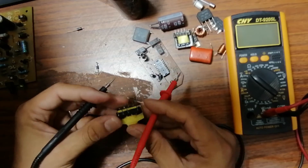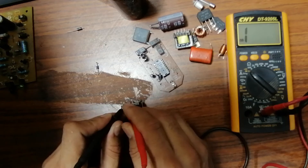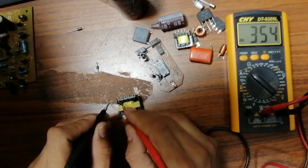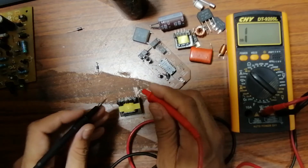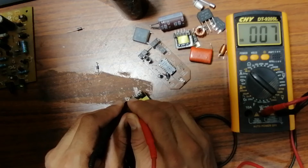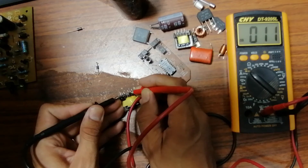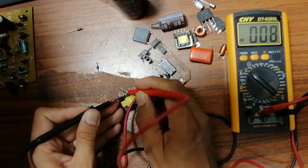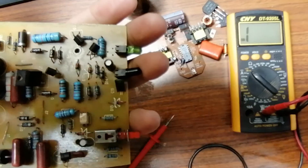Let's check a second transformer — this one has four terminals on one side and five on the other. Testing the terminals: this and this form the first inductor, and this forms the second. These three terminals belong to the same inductor — low resistance and buzzer confirmed. Here we have an inductor with two terminals and another inductor with three terminals. This transformer is also good.